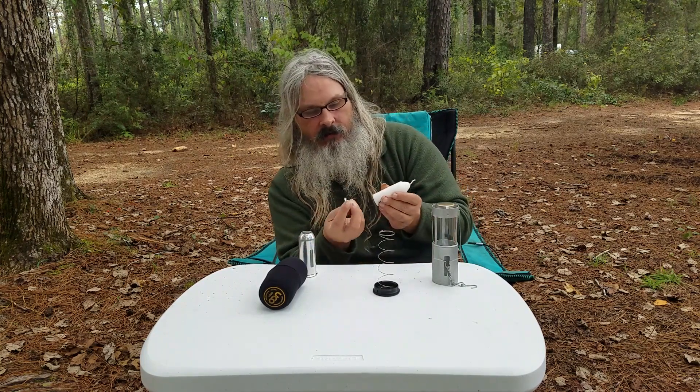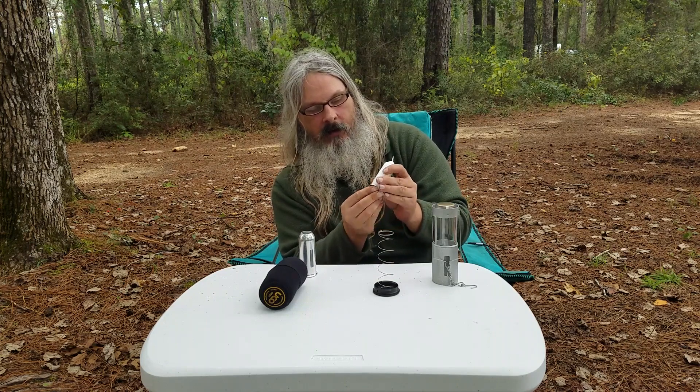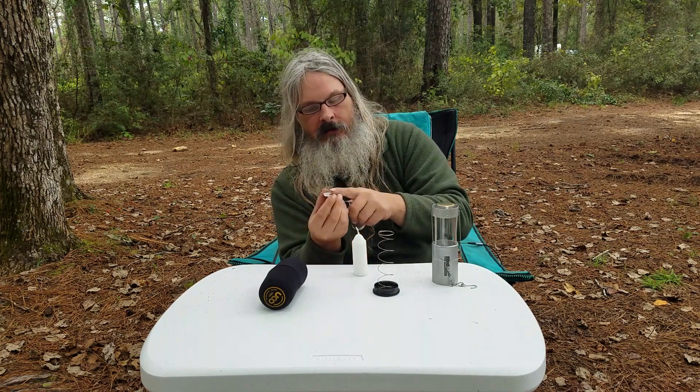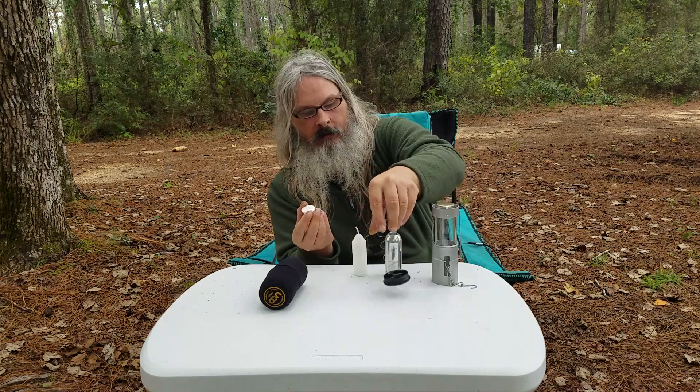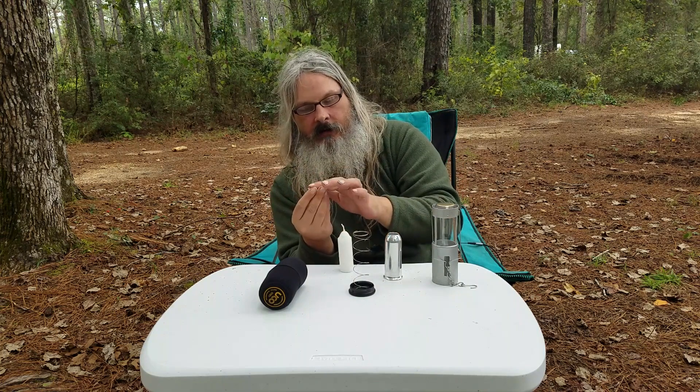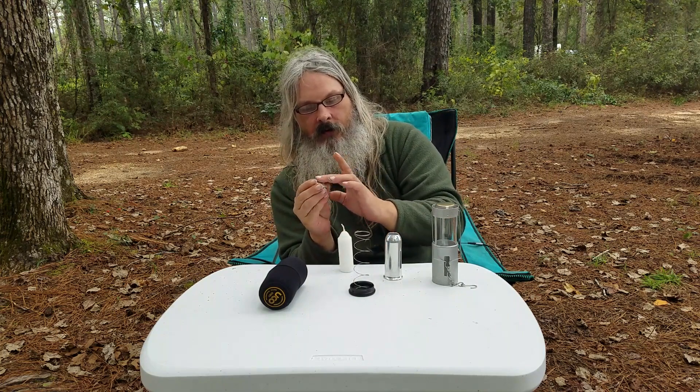One thing you need to understand is, when you change the candle out, this little cap will generally be stuck to the bottom. A lot of people when they first get them, because there's already a candle in there, don't realize this little cap wasn't part of the candle — so they accidentally throw it away. If you don't keep this, the chamber doesn't seal properly, and if any wax gets down the side it's going to melt into the bottom of that area. So always make sure that when you're done, you take any excess wax off of it when the candle's done and won't burn anymore.